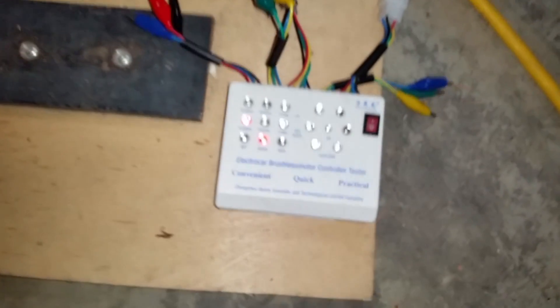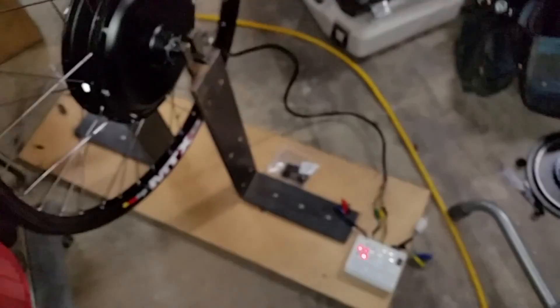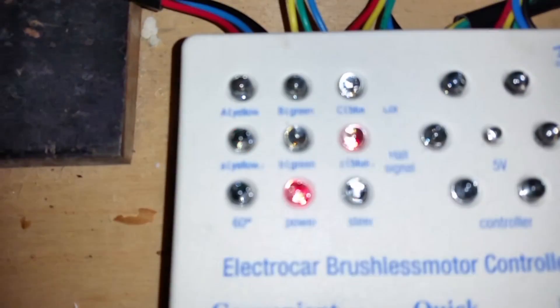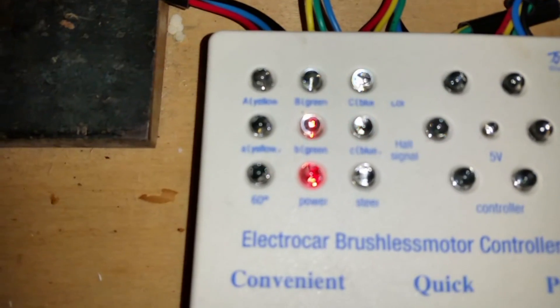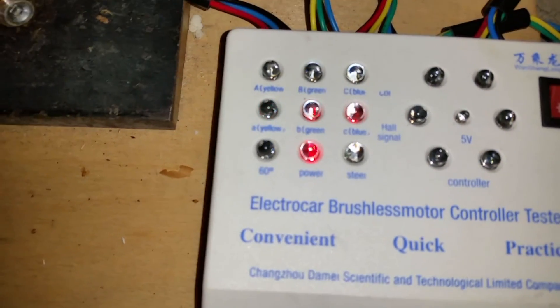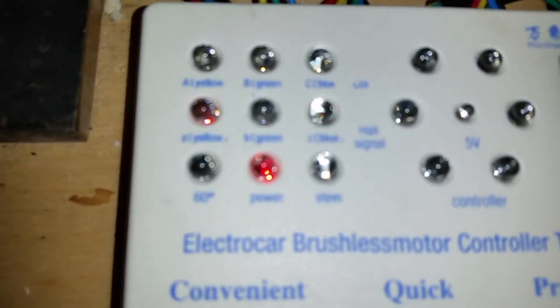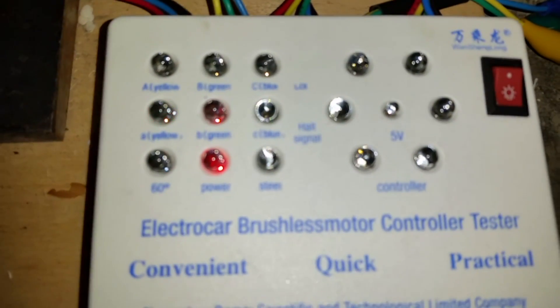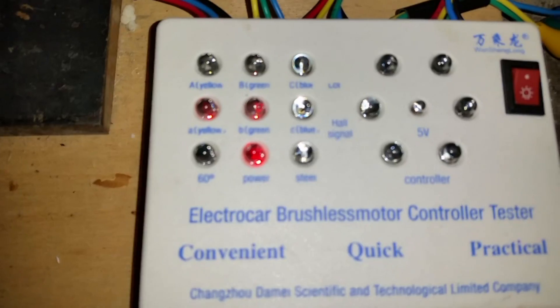Now to test for the hall sensors, if you just rotate the motor slowly, you should see those lights turn on in sequence — one, then the other — and they just cycle blue, green, yellow. If you turn it the other way, they'll go the opposite direction. That tells me my hall sensors are functioning properly. If one of those LEDs does not light up, then you know you have a bad hall sensor.